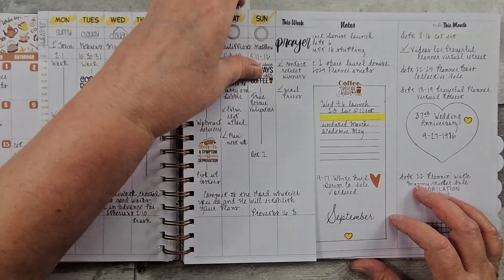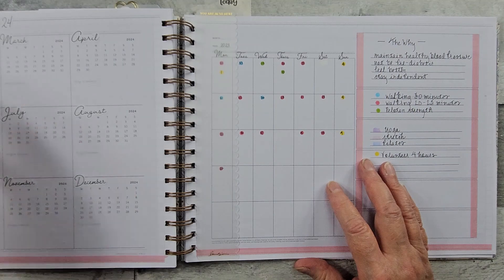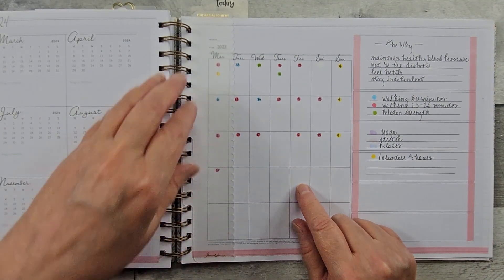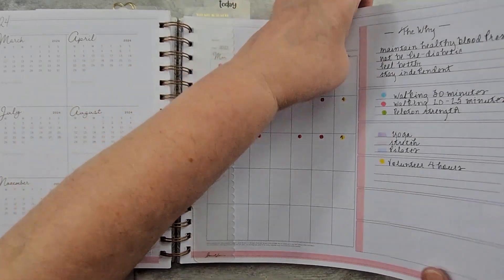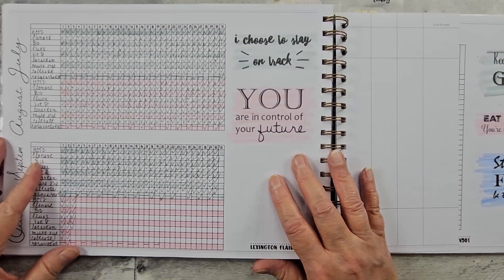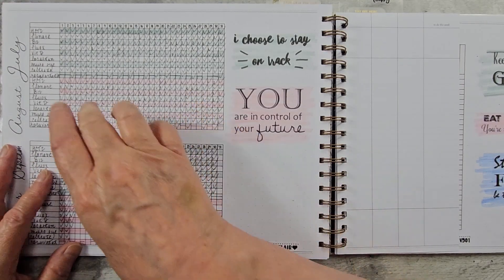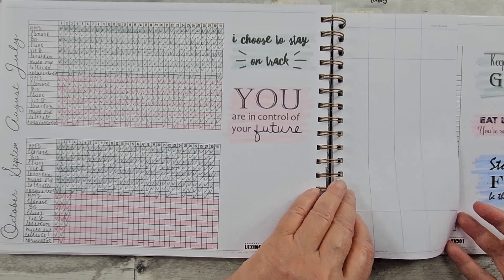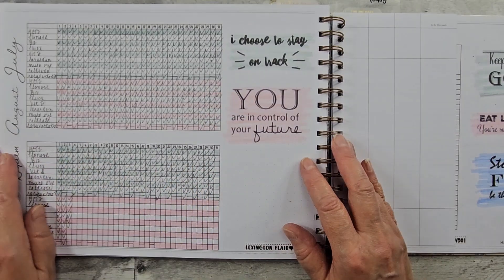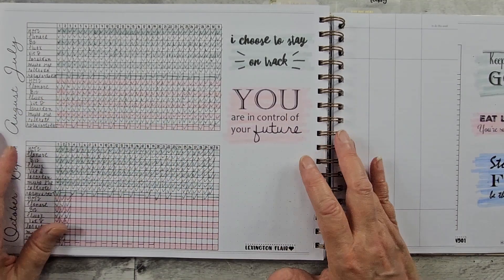And then I just have my medication. Here's where I've been tracking my activity, and this is where I keep up with my medication. This is from Lexington Flair — it's offered in a horizontal and a vertical. And then I just took my highlighter to draw the line so it's just easier for me to see.